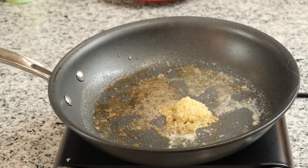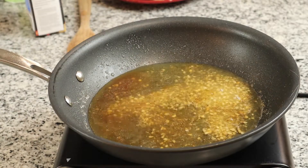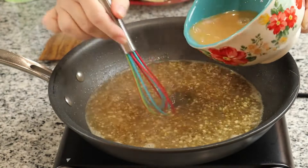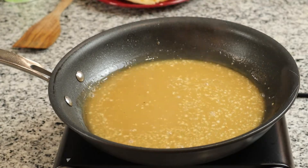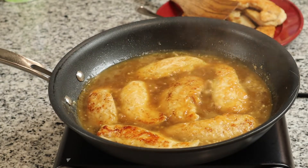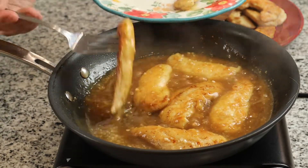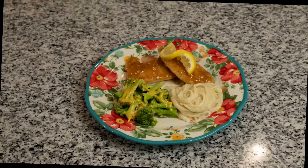Back to our skillet, we are going to add one tablespoon of minced garlic and one half cup of chicken broth. Bring that to a slight simmer, and then we are going to add in the honey lemon mixture that we made. Whisk that together really well, and then we are going to add back in our chicken tenders and mix them together until the sauce thickens. And you are done! I served mine alongside a box of Pasteroni Parmesan cheese noodles and some broccoli with cheese. This one was definitely a hit with the family.